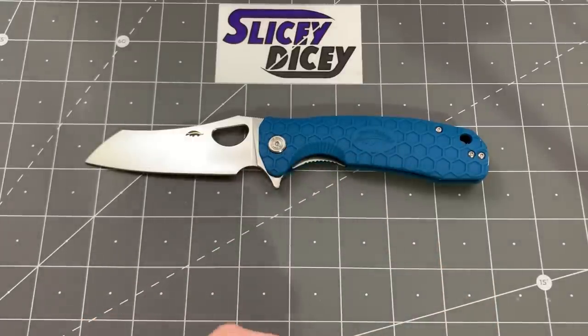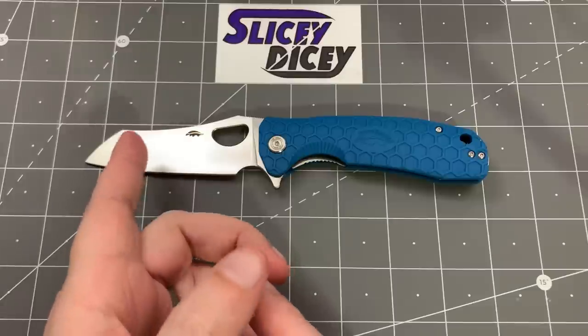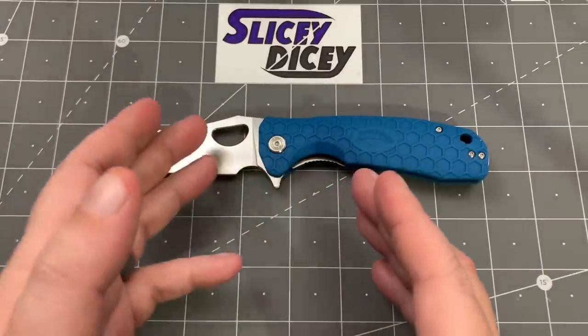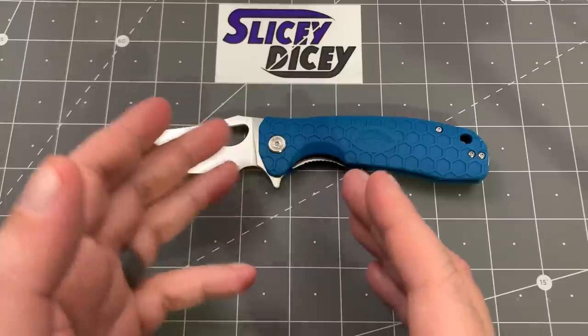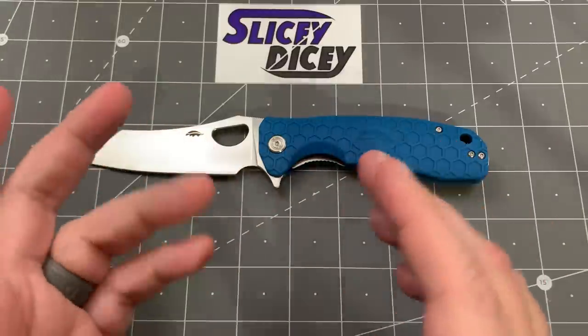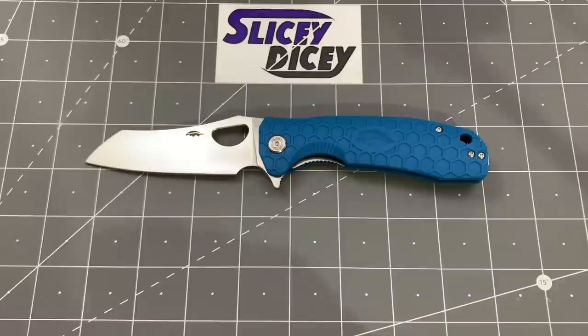They also come in a medium version, which is a little bit smaller, hence the name large-medium. Both of those versions also come in 8CR13 blades for a lot cheaper in the $34-$35 range. But I chose this one. I've never had a large Honey Badger before — I was really intrigued by the Worn Cleaver blade. This was not provided by the manufacturer. I just went out and bought one.